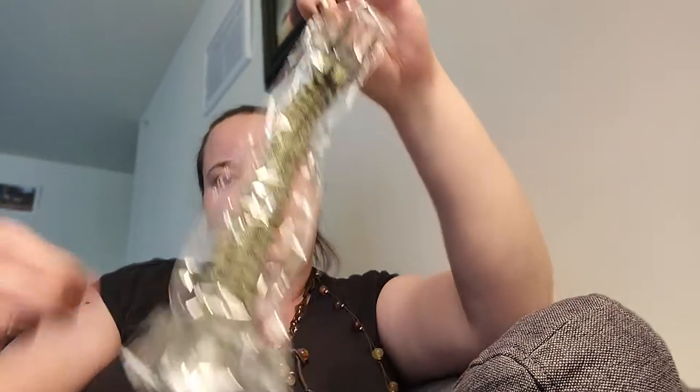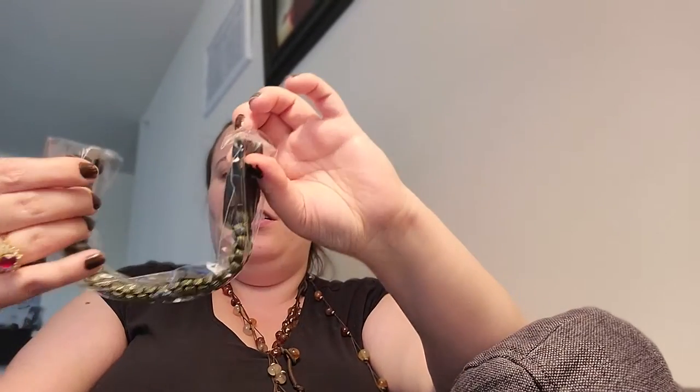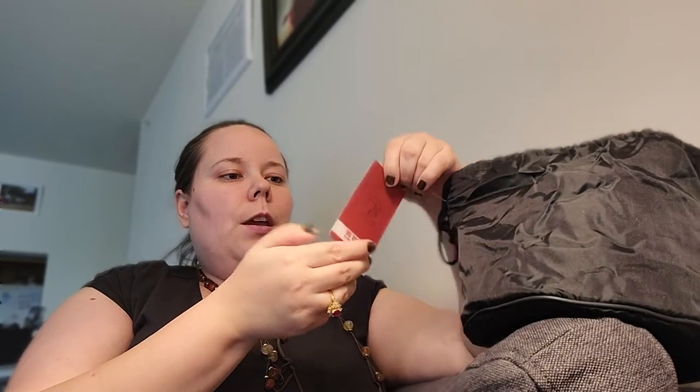We're working on 72-hour preparedness stuff. First of all, it comes with this paracord bracelet that you can wear, and in an emergency you can use the rope itself. This is outdoor gear from Red Camp products.